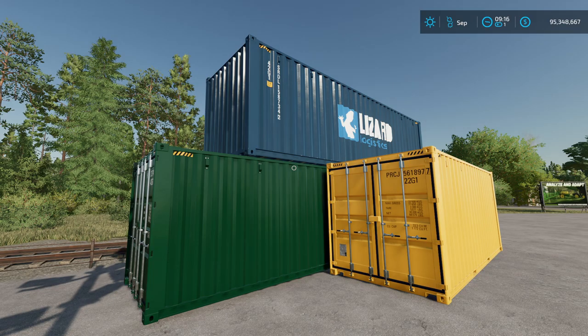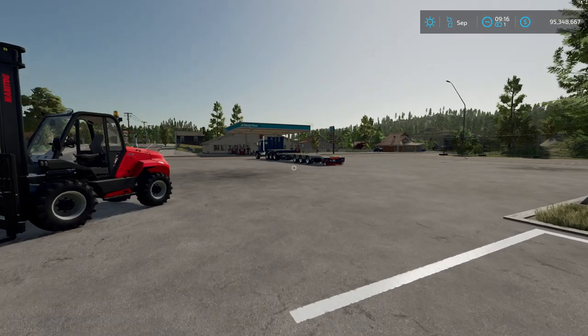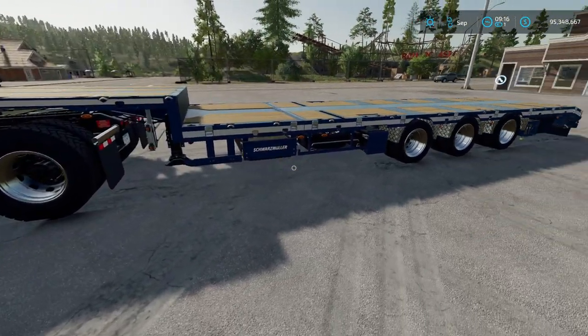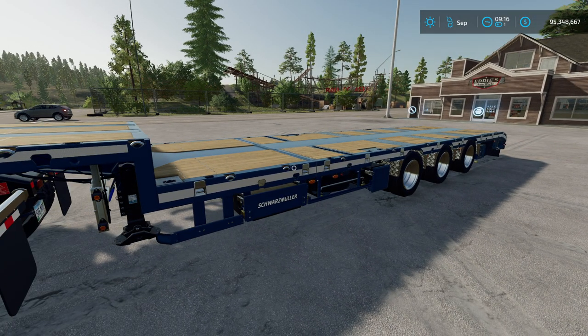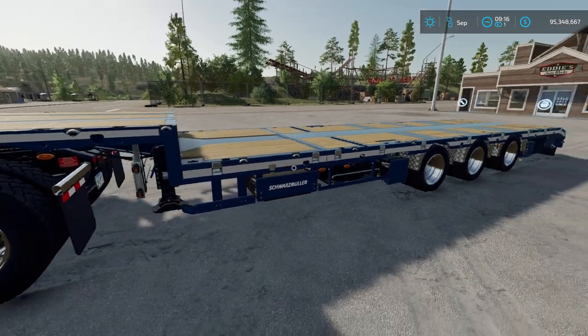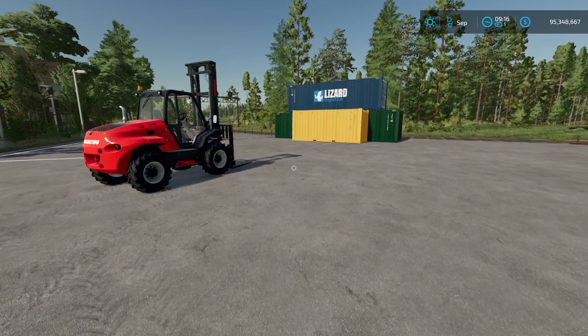They've given us a couple of pieces for this. First of all, they've given us a new Schwartz-Muller trailer. This trailer extends — it can expand left to right, get wider for your big vehicles, but it also expands lengthwise, so you can carry all three container sizes on this trailer.